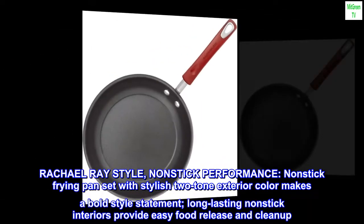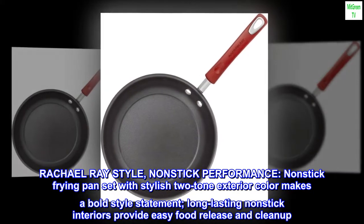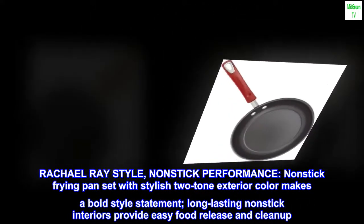Rachel Ray style. Nonstick performance. This nonstick frying pan set with stylish two-tone exterior color makes a bold style statement. Long lasting nonstick interiors provide easy food release and cleanup.